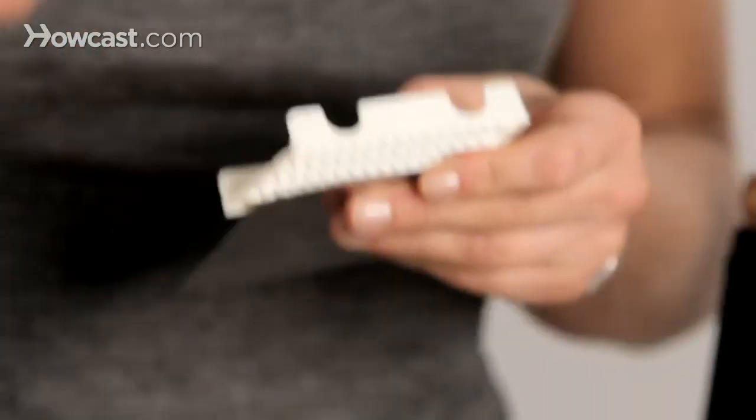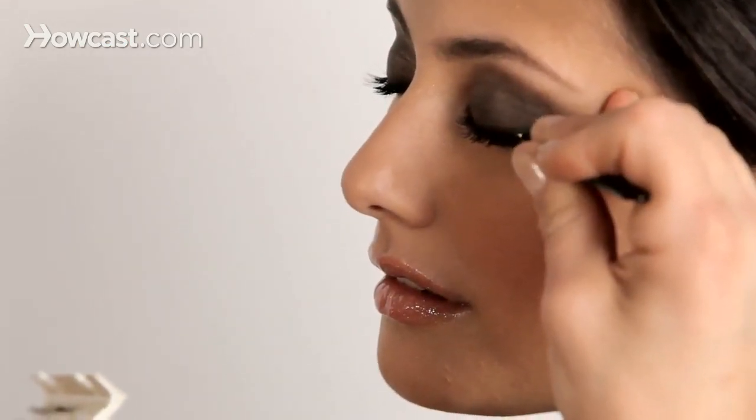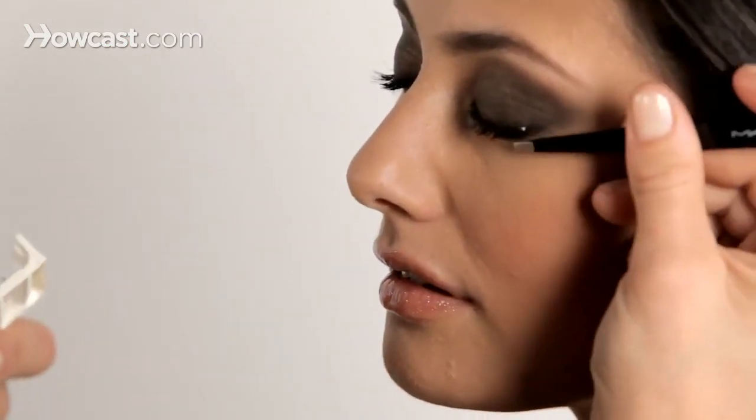Tiny, tiny, tiny bit of glue and work it in. I'm going to take this one even a little bit further out on the edge than I did the very first one, to give that extra punch. Then I'll do the same on the other eye.